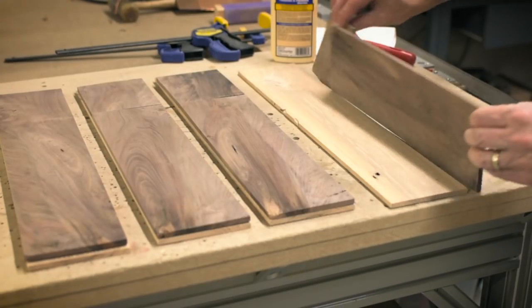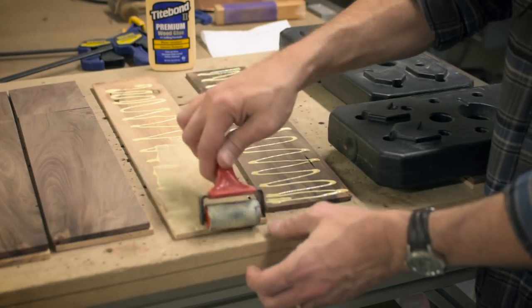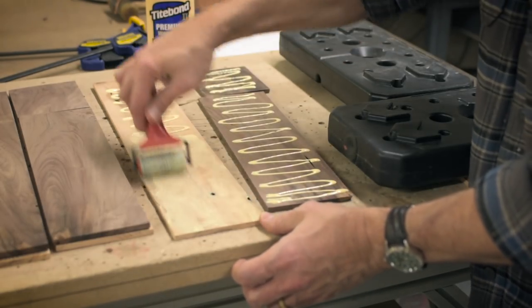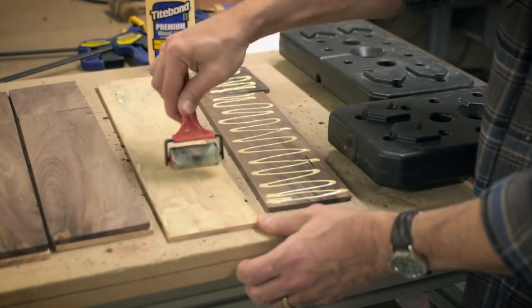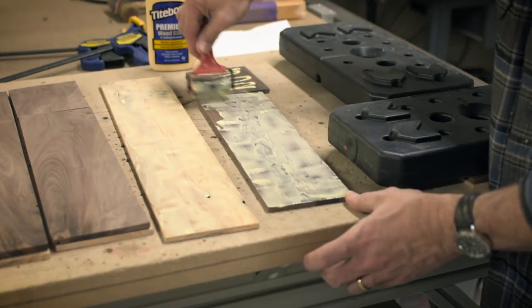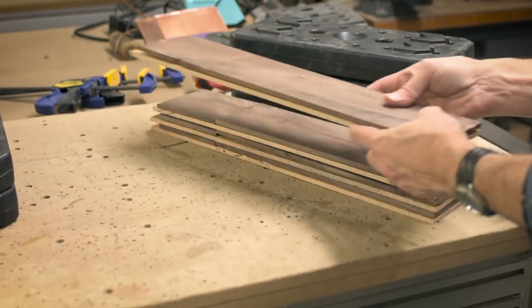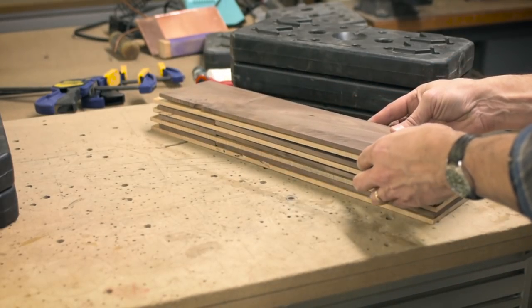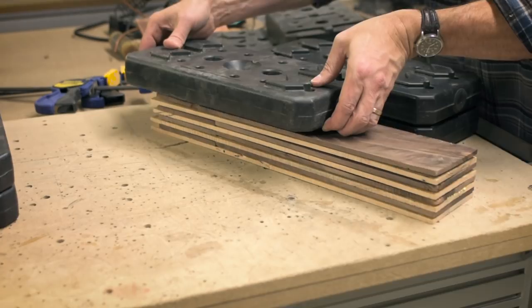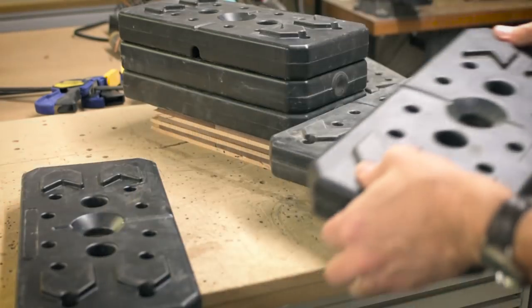Then it was time to glue the two layers together. You'll probably notice that I have a few extra pieces here. The reason for that is that the Walnut had a really beautiful knot in it, but the thickness planer seemed to disagree and proceeded to rip them out, so I had to make a few little patch pieces. I tried something a little different on this project — I made a giant sandwich and put weights on top of it instead of using clamps, and it actually worked pretty good.